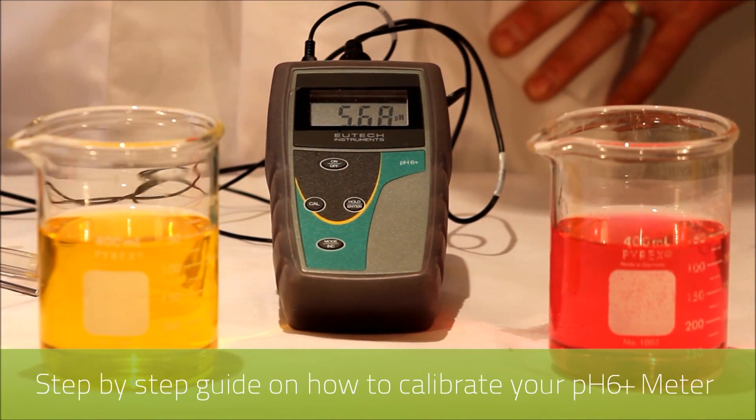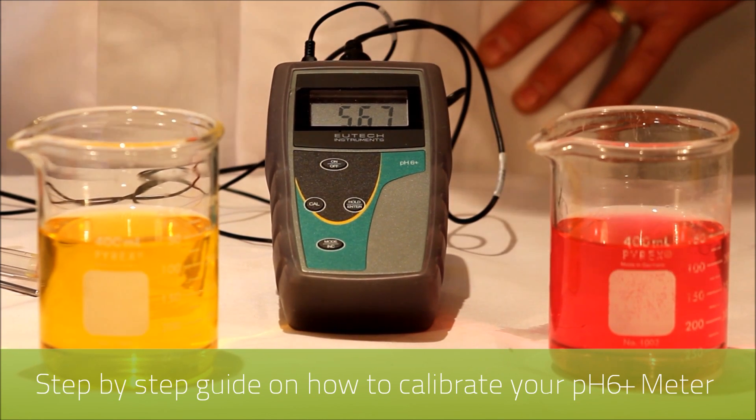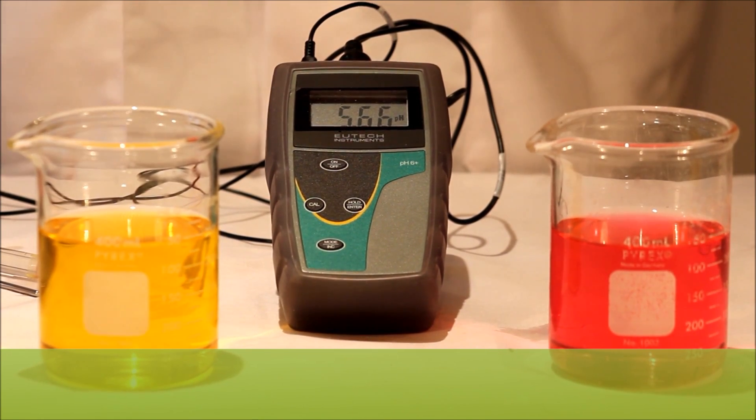Welcome to RMS. This is an informational video on how to calibrate the Utec PH6 Plus portable instrument. For this you'll need your buffer solutions and deionized water for cleaning between the buffers. Today we are using seven and four pH buffers.